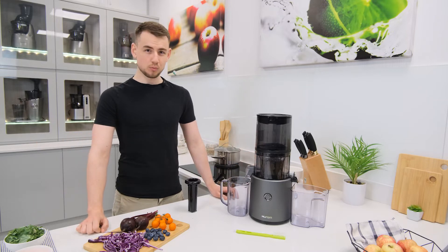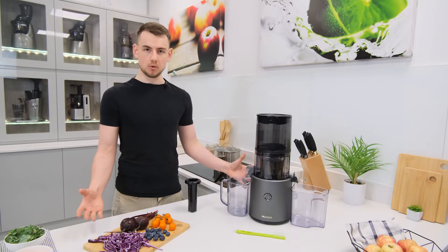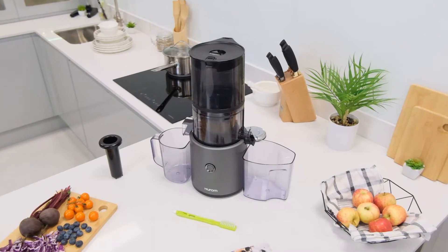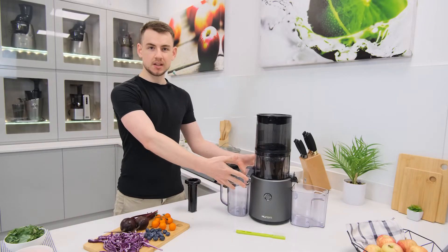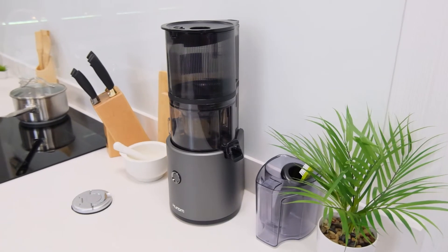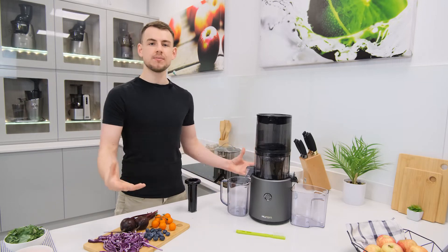Hi there, my name is Simon and welcome to juicers.co.uk. Today we're going to be taking a look at a juicer unlike any we've seen before. Specifically, it's the latest model released by Hurom called the H300. Much like its predecessor the H200, it's a self-feeding juicer, but despite appearances the H300 is very different to its older sibling as Hurom once again seek to promote progress through innovation. So without any further ado, let's take a look at what makes this juicer so different and exciting.